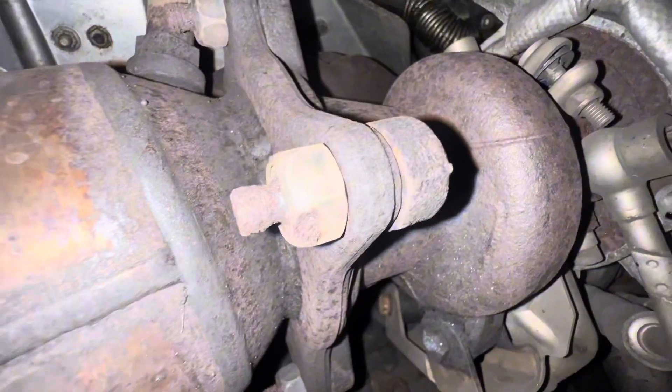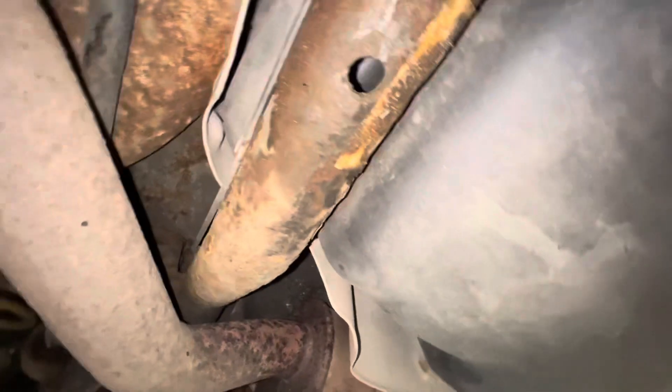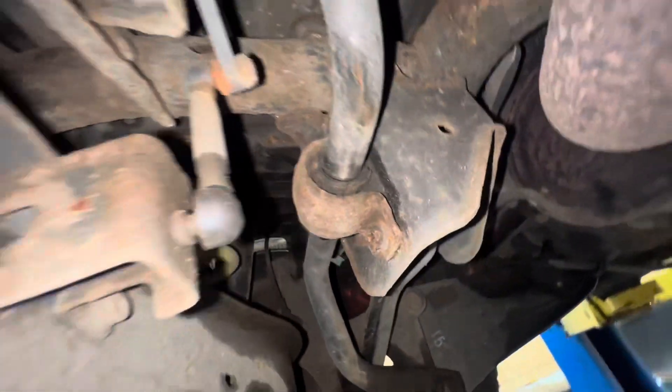Just look at the state of these studs - that's definitely not good when it comes to replacing that downpipe. Moving to the back: not too bad. We've got some surface corrosion all on this rear subframe, but it's solid - maybe just a bit of powder coating or something on there. Rear bushes on the anti-roll bar.